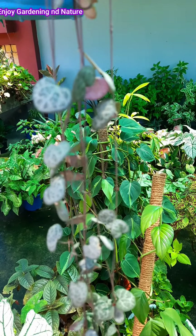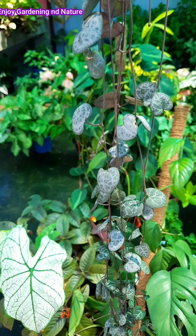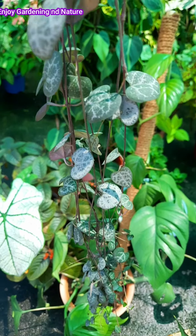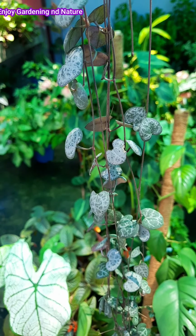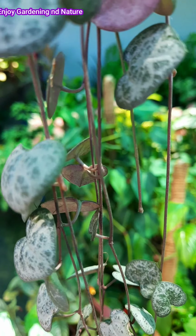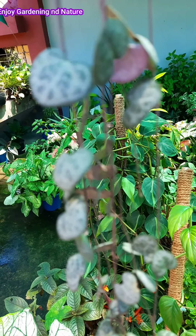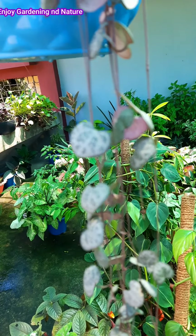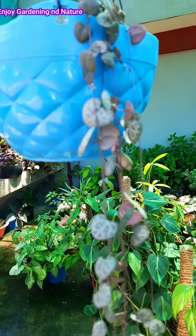You can cut the seed pods from the plant. If you want seeds, you can collect them — let the pods dry and then harvest the seeds. However, growing from seed in our Indian environment will not be very successful — maybe only 50% success rate. Seed growth is also very slow, so it is better to remove the seed pods and not grow from seeds.